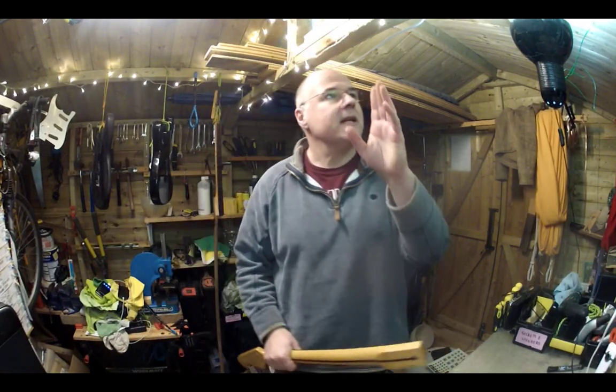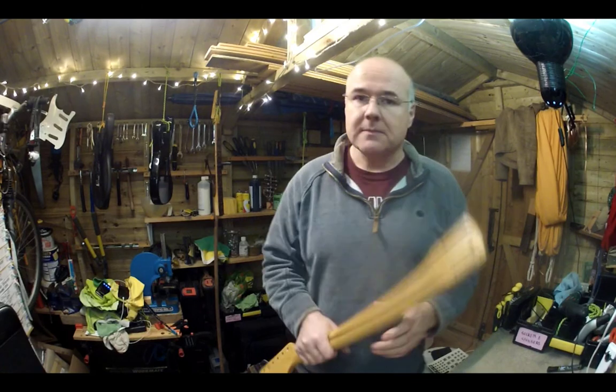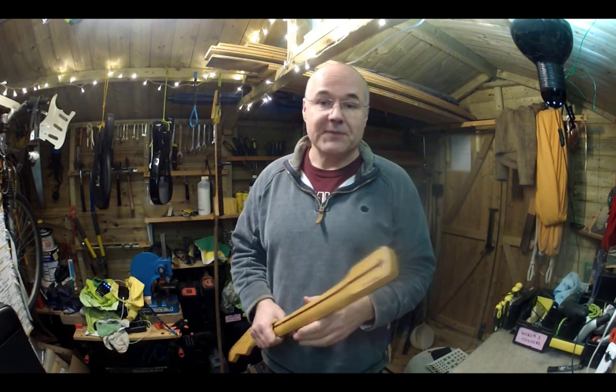Hi folks, Sam here in Real Love Guitars Workshop. Welcome to another workshop video this weekend. If I get distracted, it's because somewhere in here there's a big fly and it's annoying me with some loud buzzing.